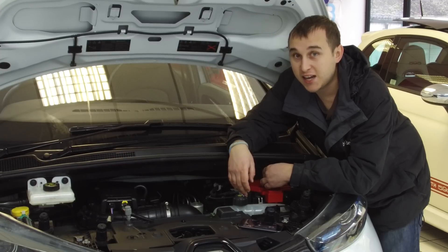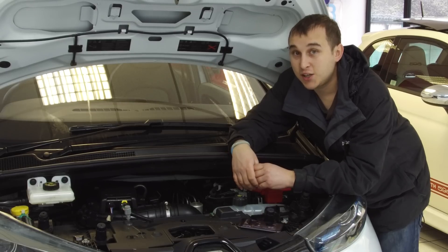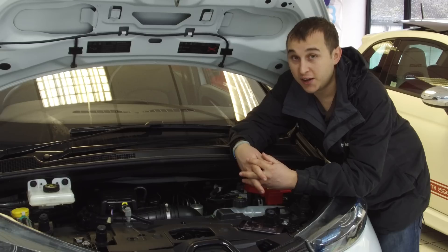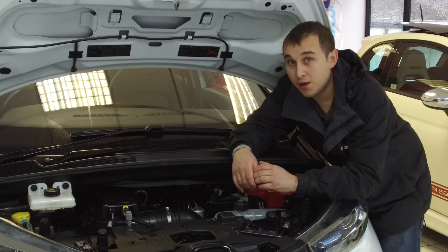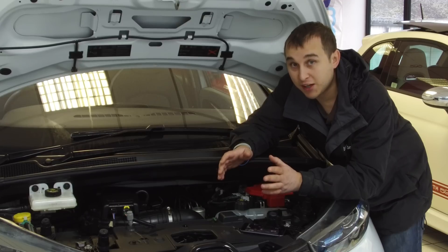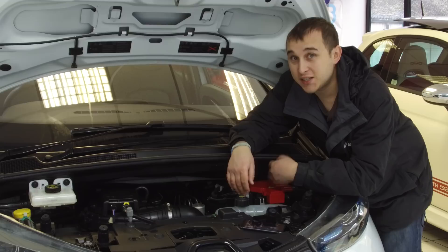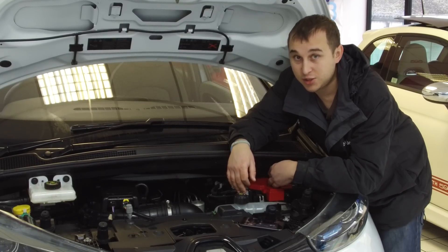If the 12-volt battery is near end of life, it may go flat after just two days, leaving you calling roadside assistance. There is a lithium pocket-sized jump pack linked in the description you can use if it's very low. But really, you should be keeping it topped up — you can also buy trickle chargers for this purpose, and there are links for those in the description too.